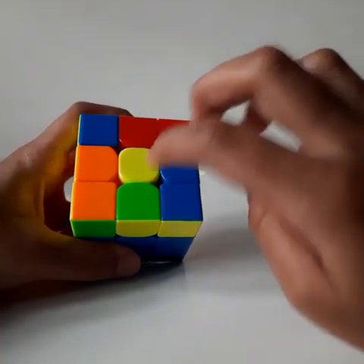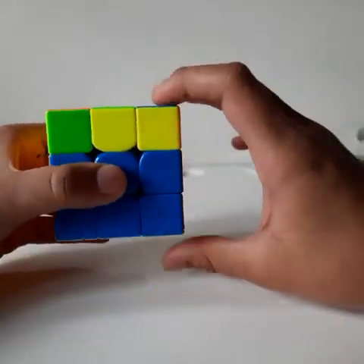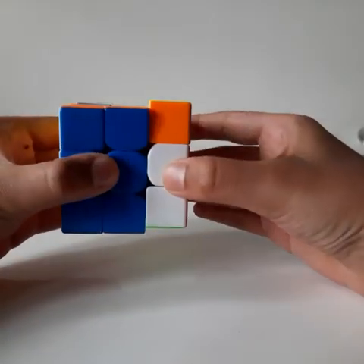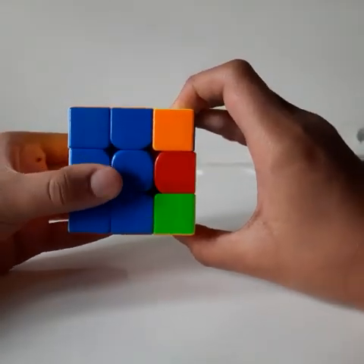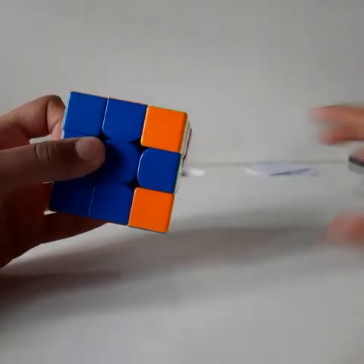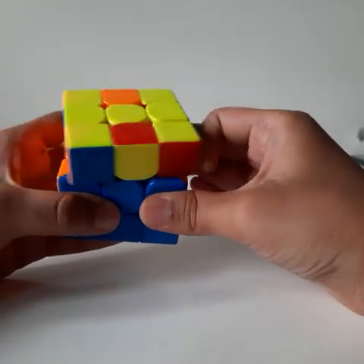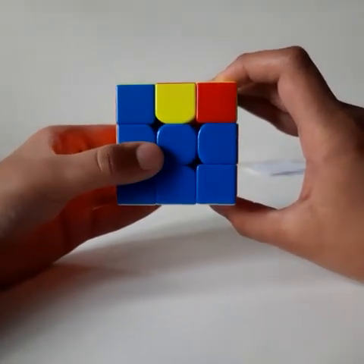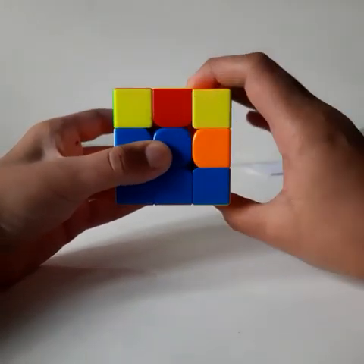When you get only the yellow center piece, keep the Rubik's Cube with yellow facing up and do the algorithm F R U R prime U prime, then repeat R U R prime U prime, then do F prime — you will get a horizontal line. Then keep the line horizontal and repeat the same algorithm F R U R prime U prime F prime to get your yellow cross.